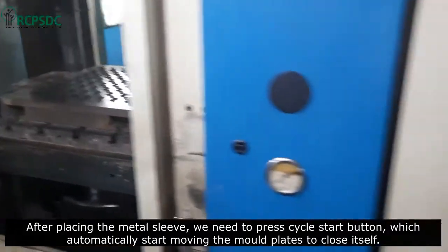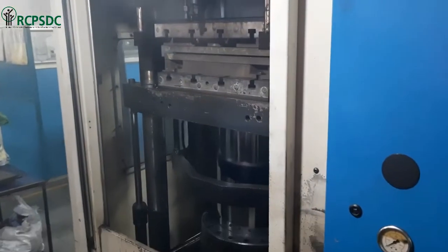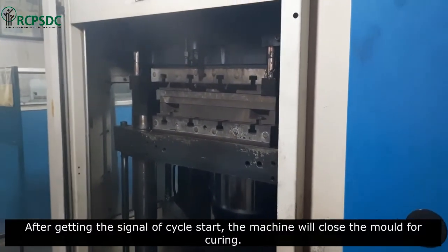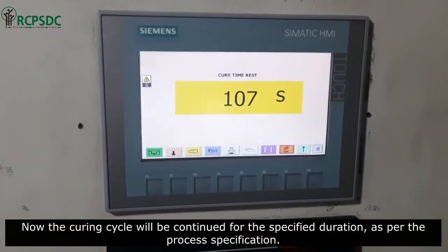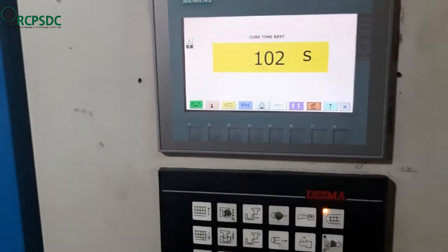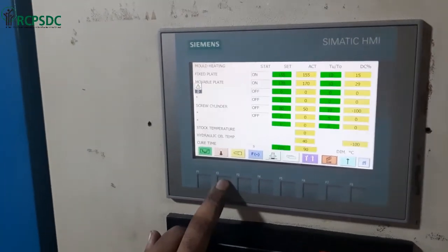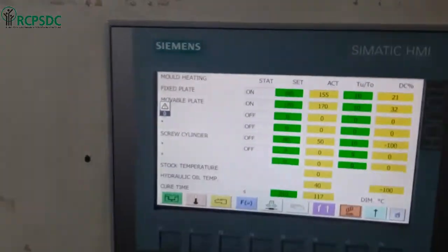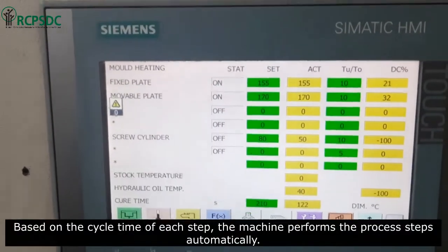After placing the metal sleeve, we need to press the cycle start button, which automatically starts moving the mold plates to close. After getting the cycle start signal, the machine will close the mold for curing. The curing cycle will then continue for the specified duration as per the process specification.